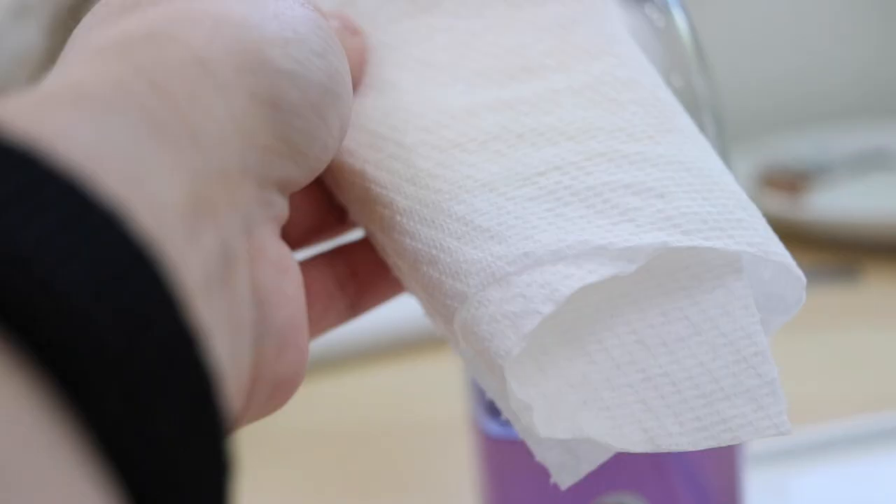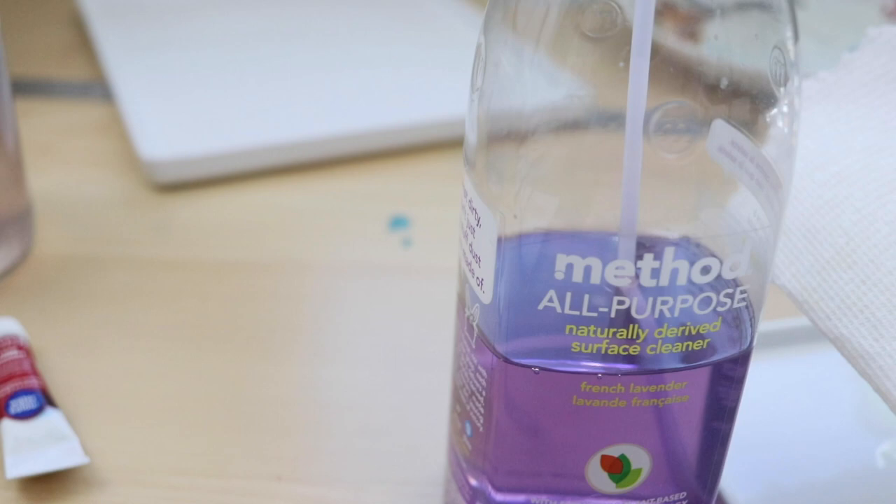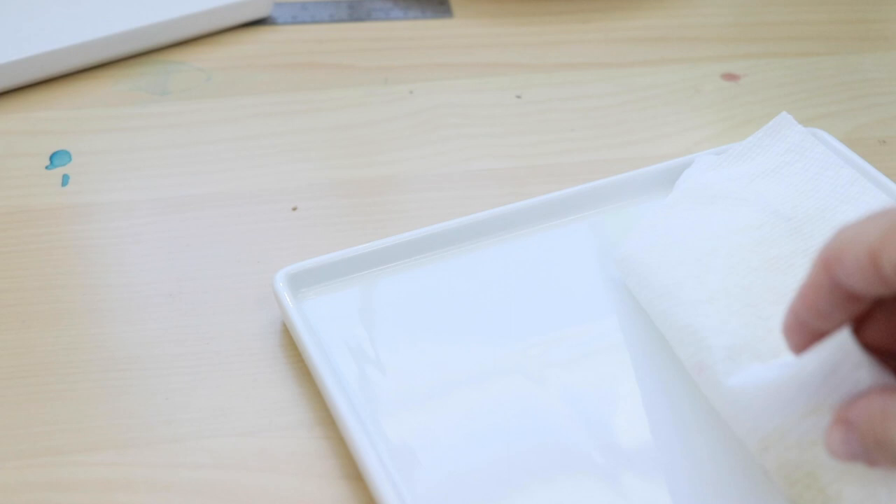The first thing I do when I open these up — they were just covered with paper dust and stuff — so I got some all-purpose cleaner and I'm giving them a little wash just so they're not dusty from all that packaging.